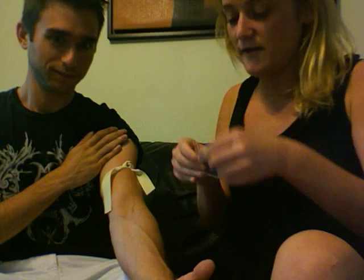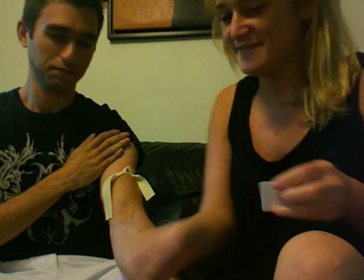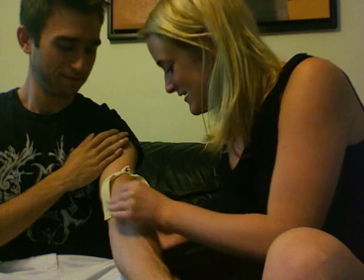So now I'm going to wipe it with alcohol. Are you nervous? No. Not even nervous? No, I trust you.